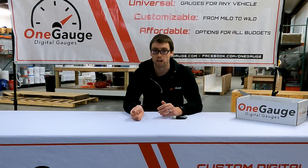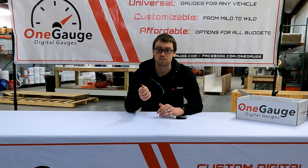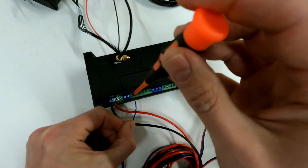We have probably 10 to 20 different analog sensors already programmed into the unit. But if you want to use your own sensor that we don't have programmed, we just need the resistance information — you can find that online or test the sensor and measure resistance as temperature changes. These sensors wire into the first six screw terminals on the OneGauge hub, A1 through A6.